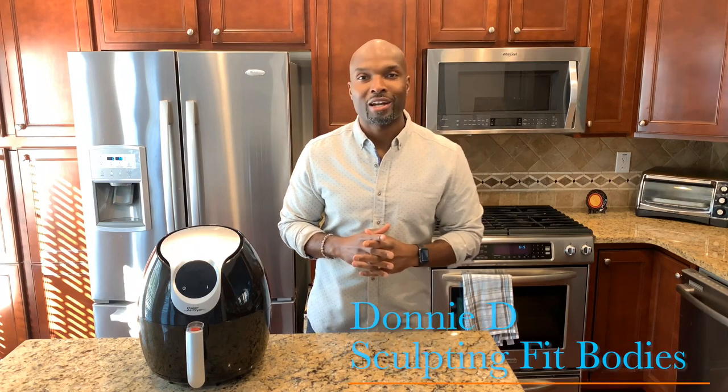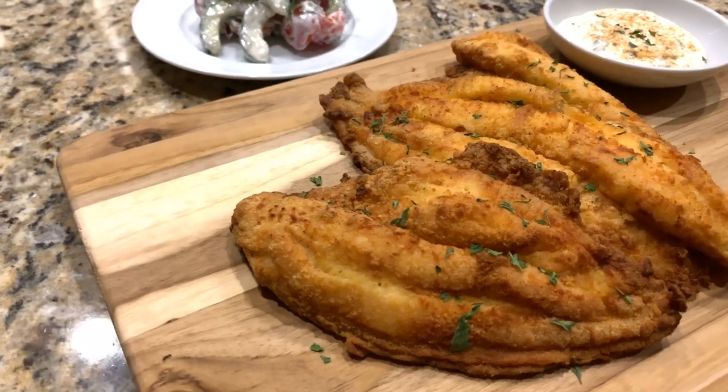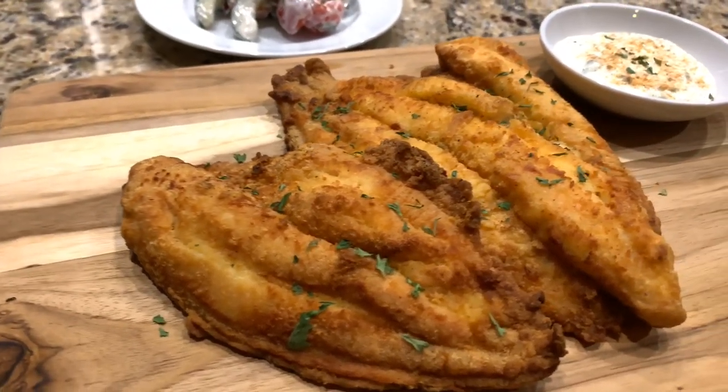What's going on people? This is your host Donny D of Sculpting Fit Bodies, and today I'm going to be using a Power Fryer Excel to make some air fried catfish. This is going to be a super simple, easy to follow, minimal steps, minimal ingredient air fried catfish recipe.